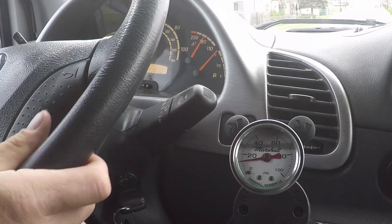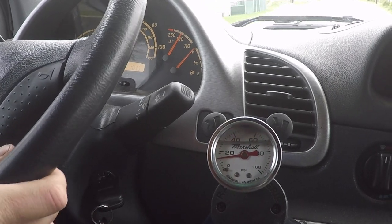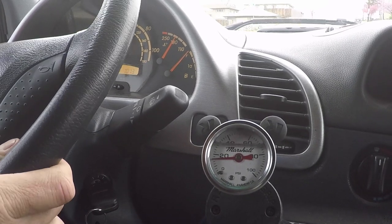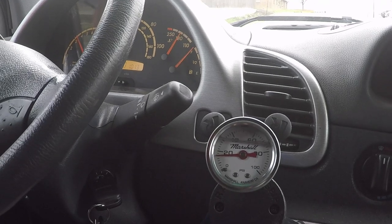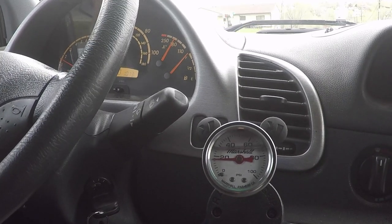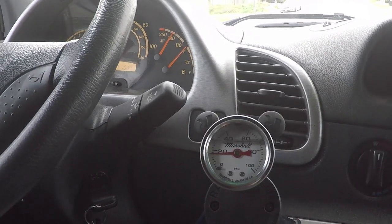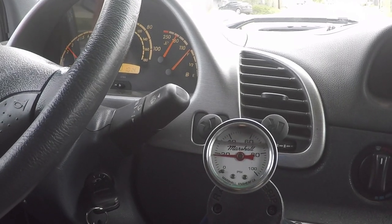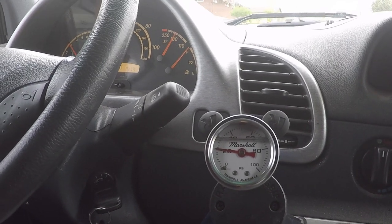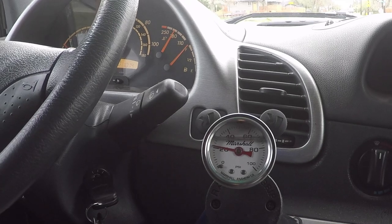I'm on another hill, temperature is still stable. Now I'm going to get on the throttle. One more time going up the hill — and that's about the point where it sprays out the cap. So the pressure's not going to go up anymore, but it is going to start dumping coolant all over my engine bay.